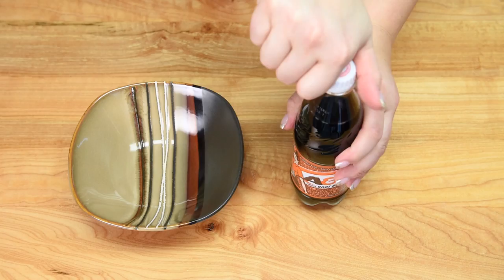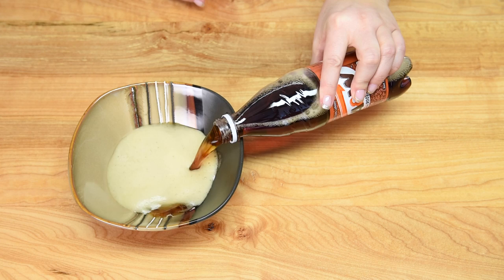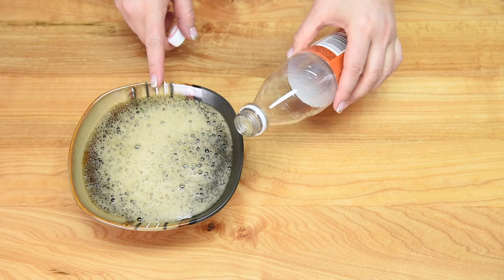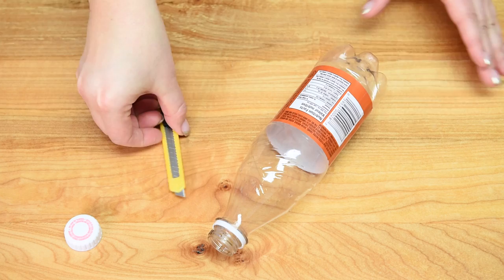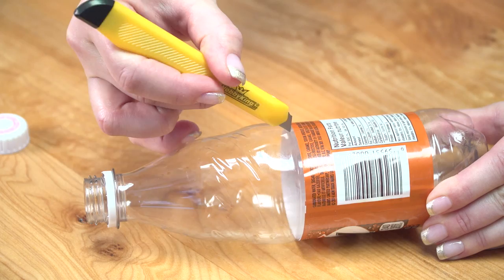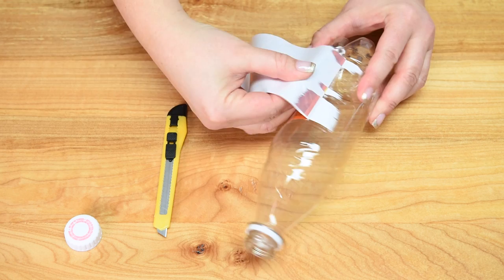I'm going to work on our root beer gummy bottle first. Take the top off — hear that nice fizzle. I'm pouring it into a bowl to get rid of most of the carbonation, and I'll let it sit while I prep the bottle. You can stir or whisk it a lot, and even heat it a little to decrease the carbonation. Now I have my bottle, and I'm using a very sharp exacto knife to gently cut into the label so it peels off. You want to keep the label and the lid because we're going to put the label back onto the gummy to make it look legit.